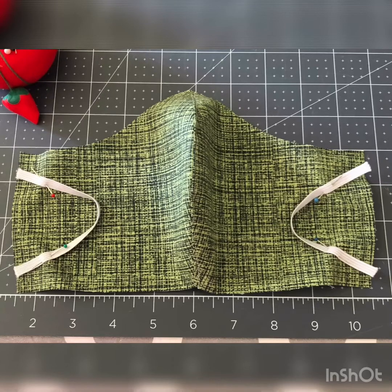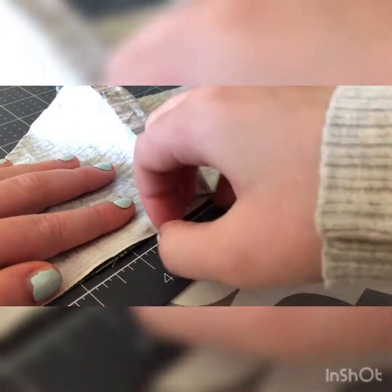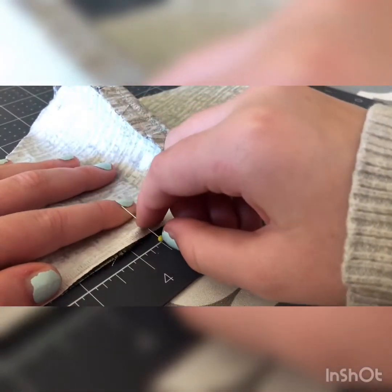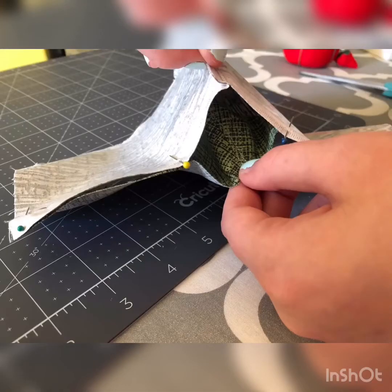Make sure when you pin the elastic, you face the ball of the pin towards the middle of the mask so that the foot does not get caught on it. Finally, to go along with pinning, we advise that you leave a three-inch hole on the bottom of the mask for flipping. You measure one and a half inches on each side of the middle seam line and add a pin upright at that location. When you stitch the bottom of the mask, you start and stop your stitch where the pins are placed.